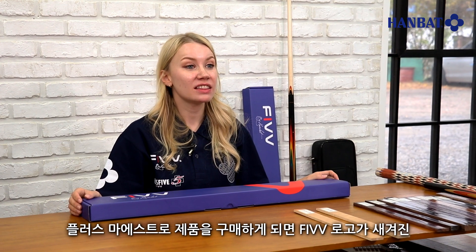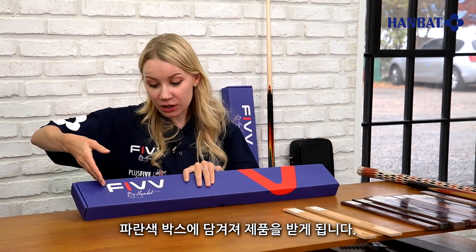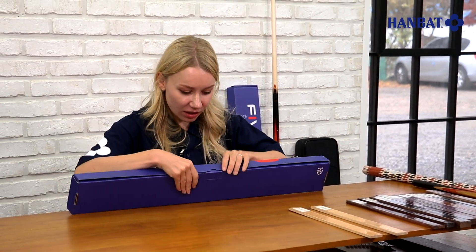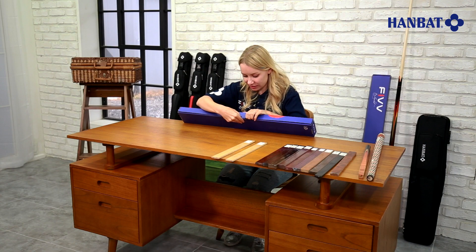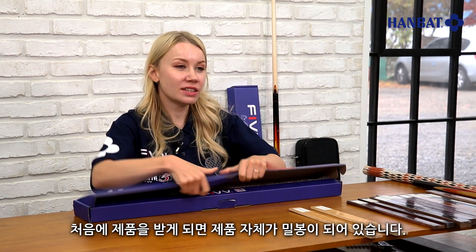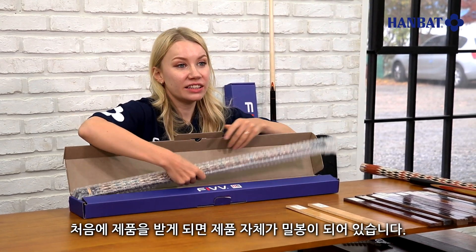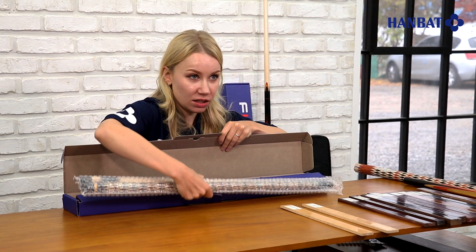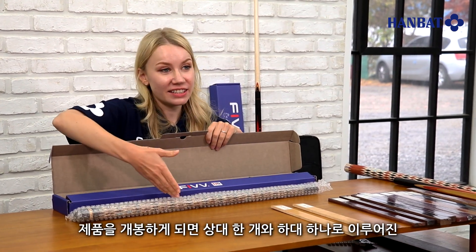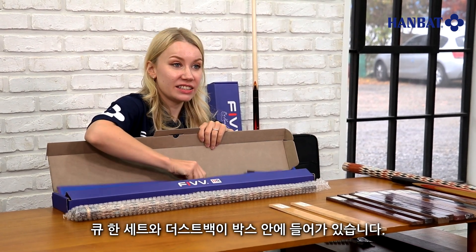The cue is shipped in the blue box with a 5 logo. Let's open the box. When you first open the box, the products are in a tightly sealed plastic bag. In this bag you can find a cue set that consists of one shaft and one butt, and a dust bag.